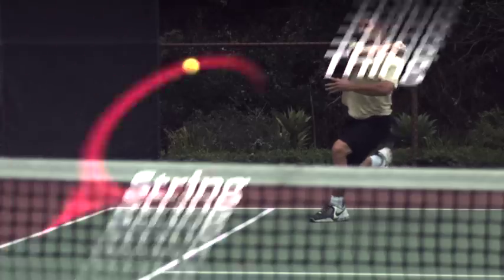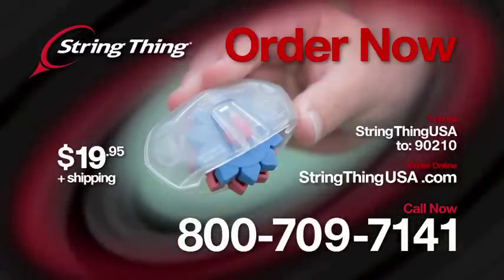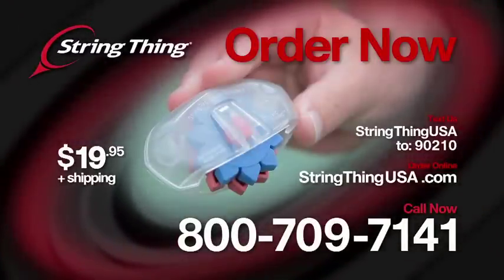Ready to go? Get your String Thing today. Call 800-709-7141. Makes a great gift for any tennis player. Don't wait — order now.